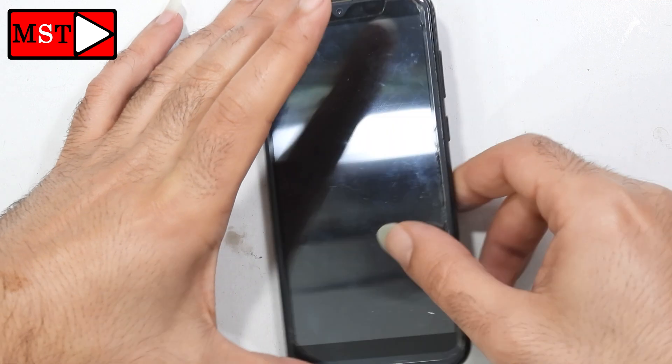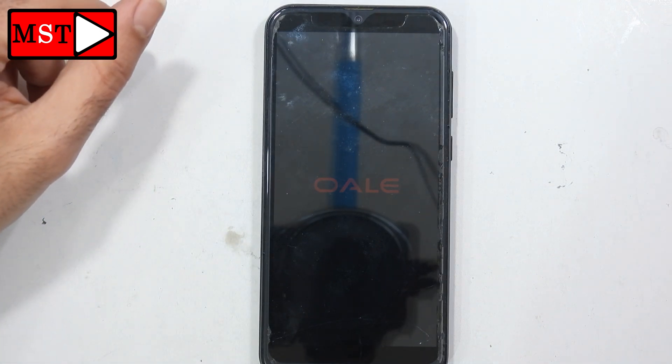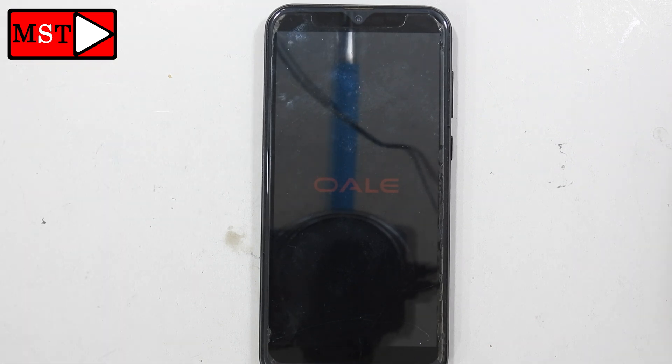Today we have a Whale A20. We are going to remove the password. The customer brought the device with a passcode and forgot it. This phone is for a child, and that child changed the password recently and forgot it. Remember: when you do the hardware reset, all of your data including photos, contacts, and apps will be deleted. The phone will return like it's new. There is no other way unless you know the password — you can keep trying, or just follow along.